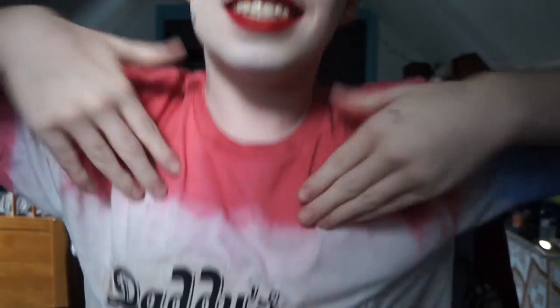So this is my finished look. I'm being Harley Quinn for Halloween. I hope you guys enjoyed this. I'm Dyas the little monster.